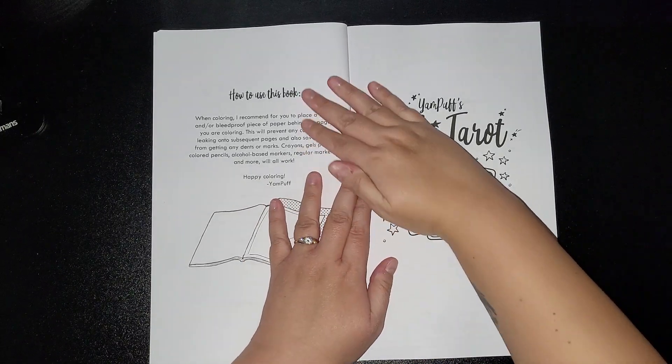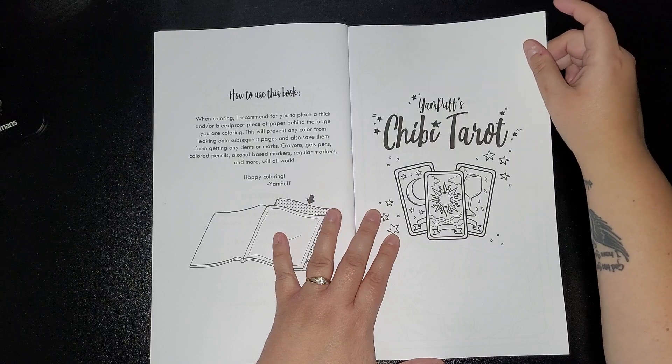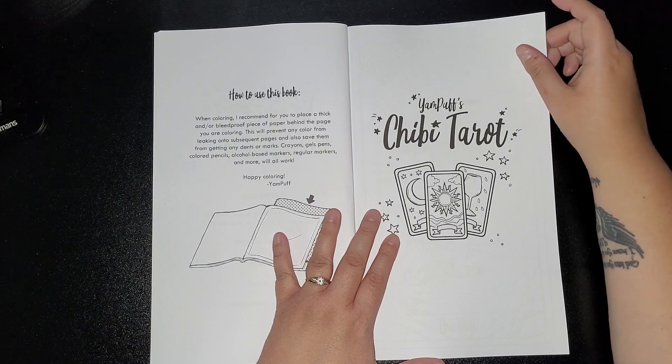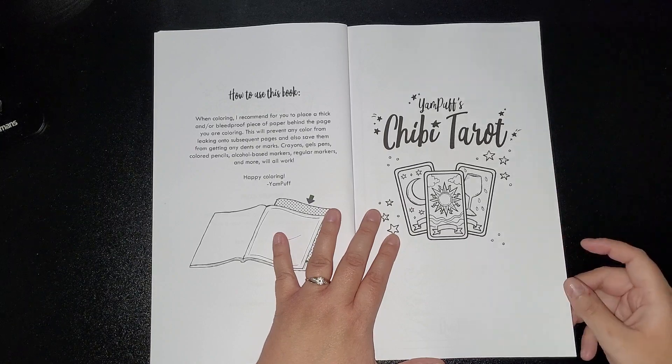So it basically says: when colouring, I recommend for you to place a thick and/or bleed-proof piece of paper behind the page you are colouring. This will prevent any colour from leaking onto subsequent pages and also save them from getting any dents or marks. Crayons, gel pens, coloured pencils, alcohol-based markers, regular markers and more will all work. Happy colouring — Yampuf.